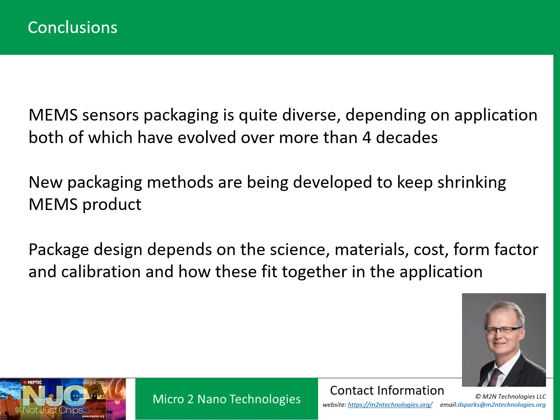In conclusion, MEMS sensor packaging is quite diverse and depends on the application. It's been evolving for over 40 years, from discrete metal and ceramic packages all the way down to wafer-level and chip-scale packaging. New packaging methods are constantly being developed to shrink MEMS products and reduce costs. When thinking in terms of package design, you've got to think of material science, material compatibility over the range of operating parameters — whether it's pressure or temperature — the form factor, how to calibrate the sensor, and how to expose it to infrared radiation, gaseous pressure, or motion and vibration. The package has to integrate all these different parameters to produce a great MEMS sensor product.